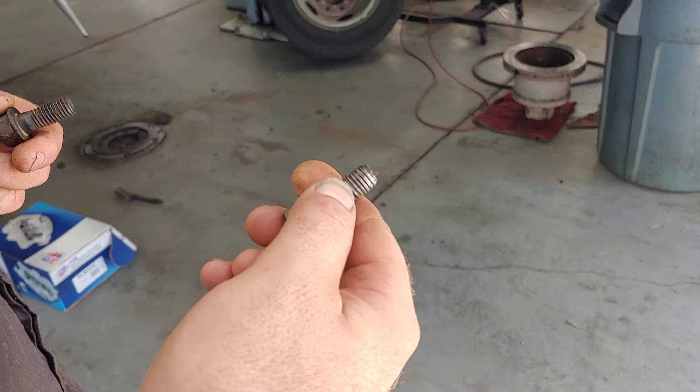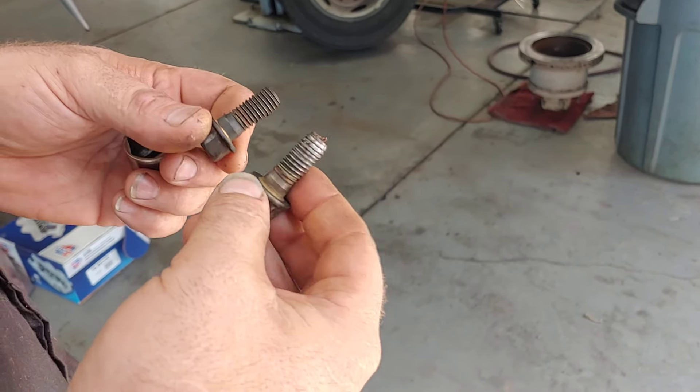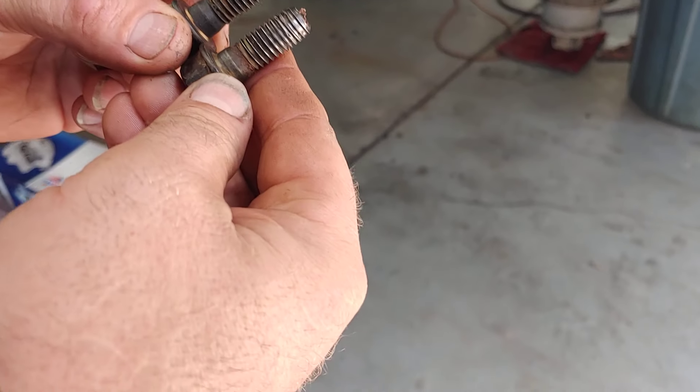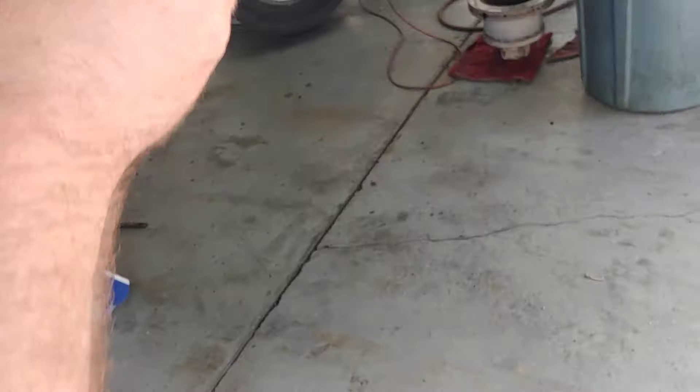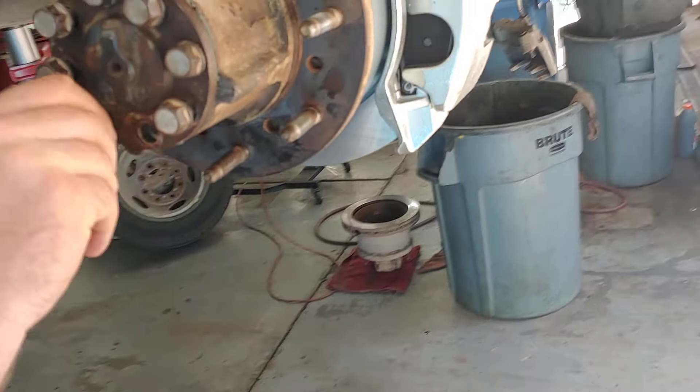You can see how those threads are flattened out compared to the new ones. What Jim has got is a brand new bolt. There's no way to re-thread that to make it the same — it'll just pull out.